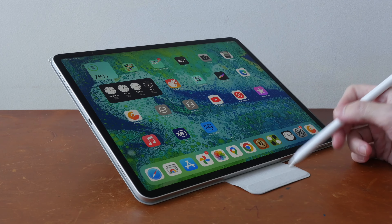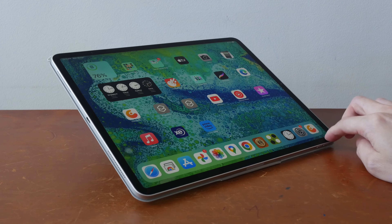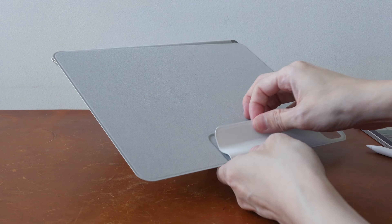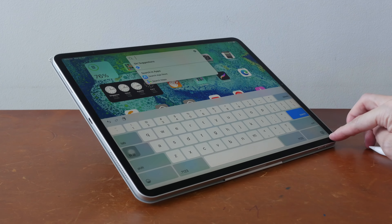But the downside is this flap has to be out like this. If you fold the flap in, this can wobble. And if you fold the flap in on the inner side like this, it can still wobble.